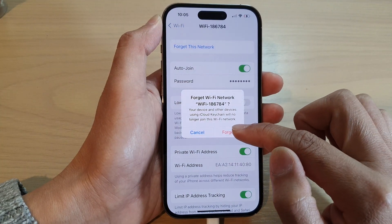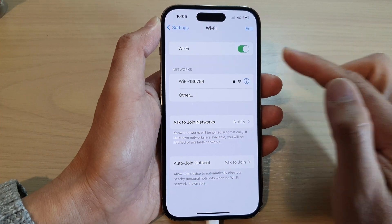Then from the pop-up, tap on Forget. And that is how you can forget a Wi-Fi network.